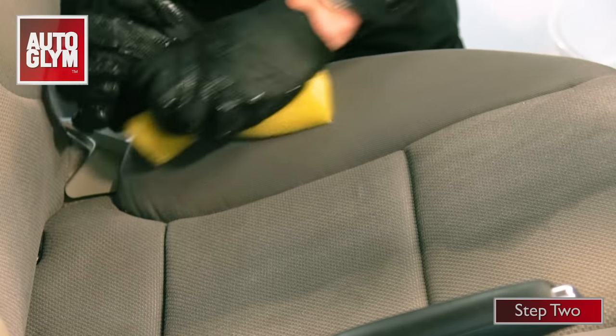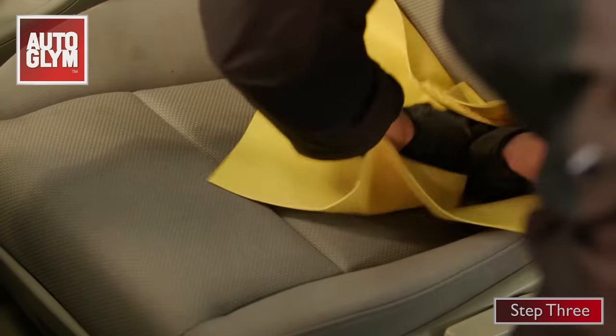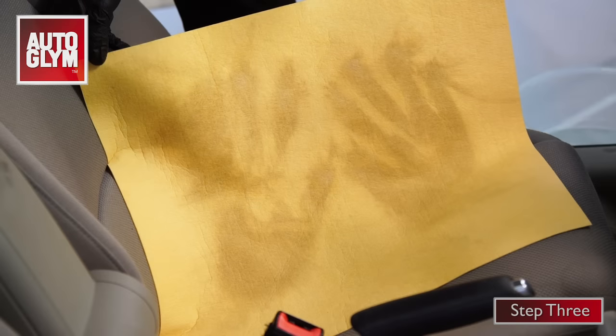Now the dirt has been lifted from the fabric it's held in the foam, so it can be removed with the cloth. Step three is to wipe over the seat and rinse it out in the bucket as you go. You'll soon see that the water starts to change colour as the dirt moves from the seat into the water.